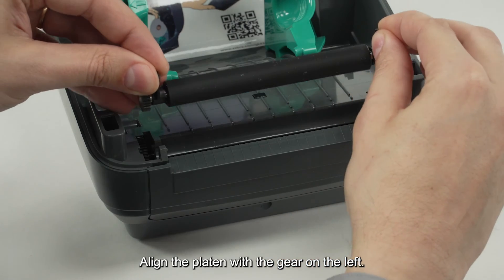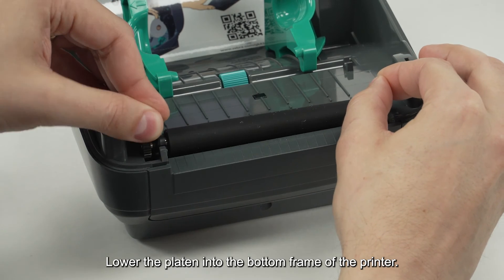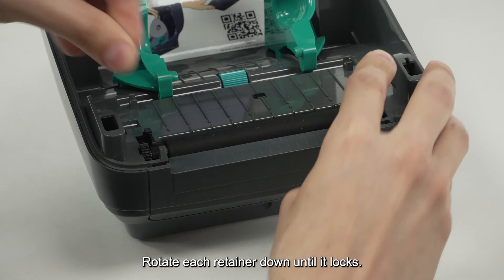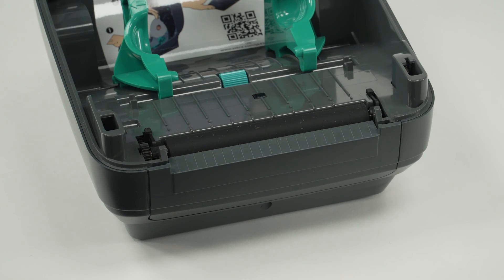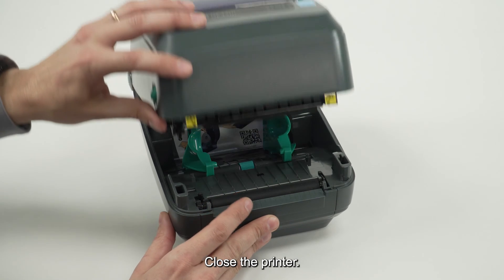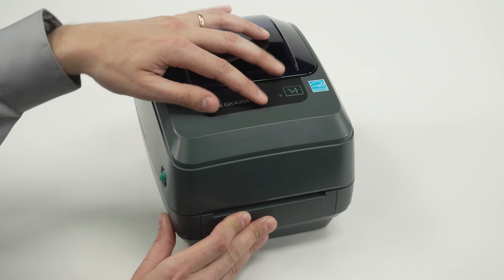Align the platen with the gear on the left. Lower the platen into the bottom frame of the printer. Rotate each retainer down until it locks. Close the printer.